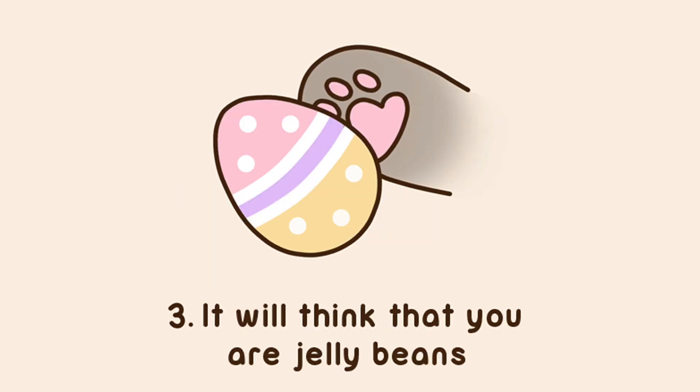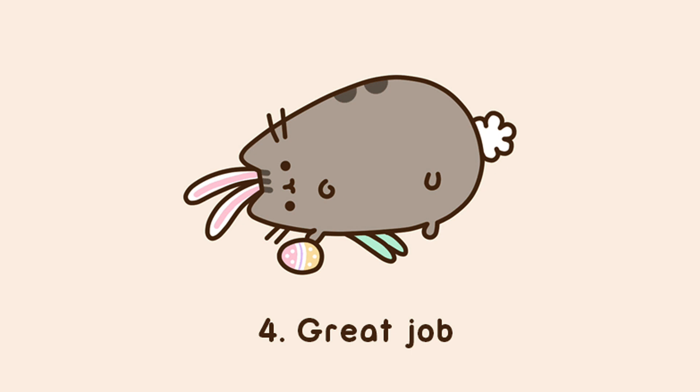Number 3: It will think that you are jellybeans. Number 4: Great job.